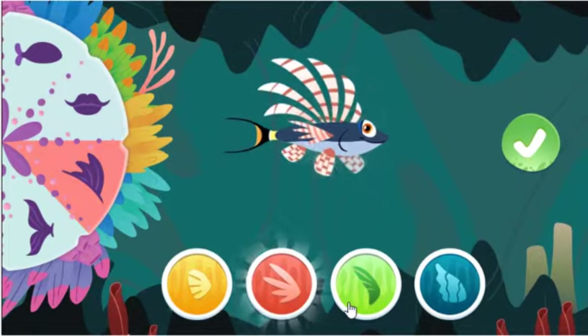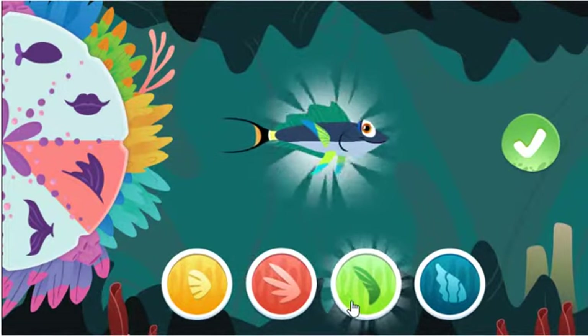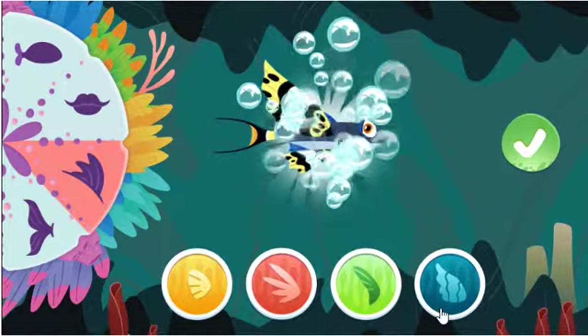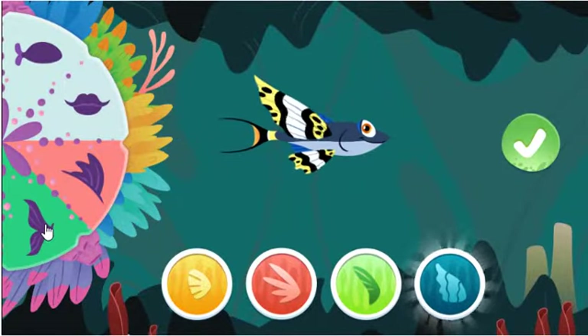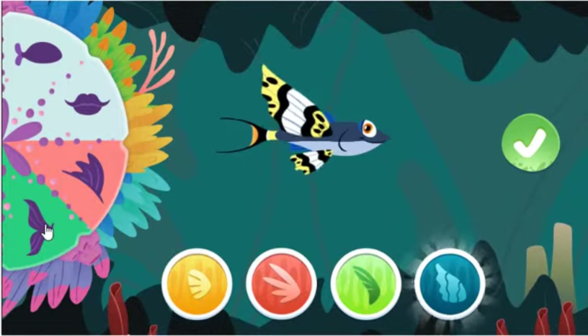Great fish making! Amazing! These large wing-like fins help some fish fly out of the water!